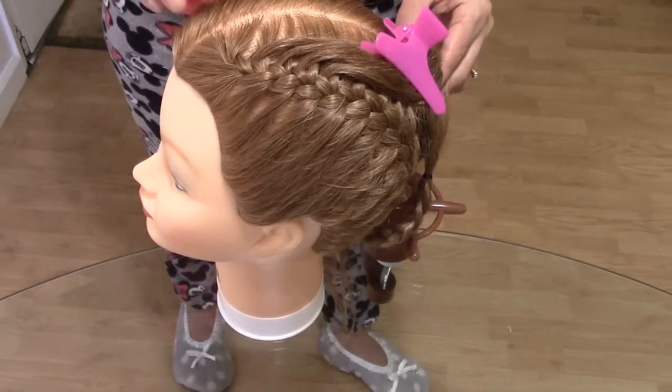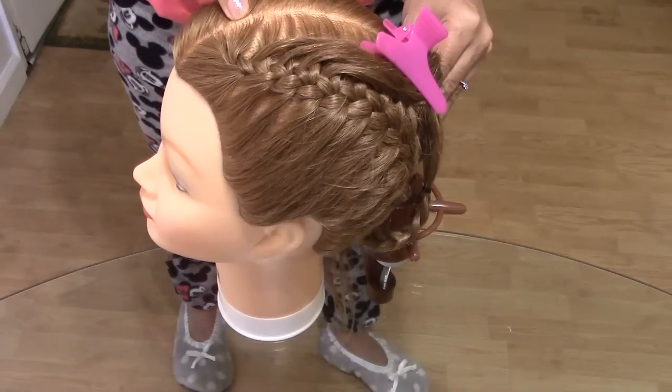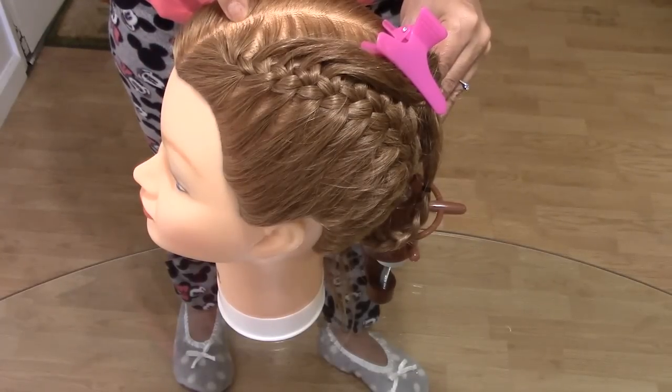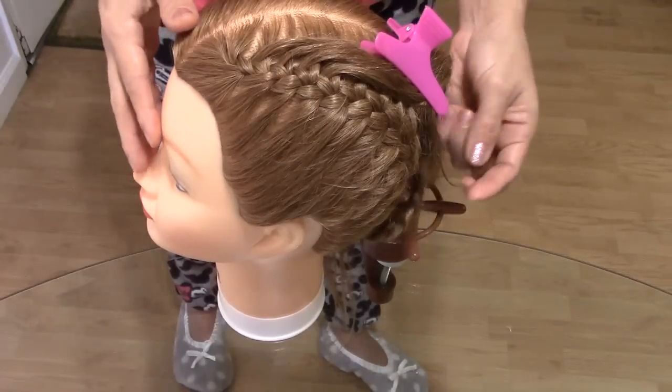Hola chicas, hi girls! Today I'm going to show you how to make a triple French braid.